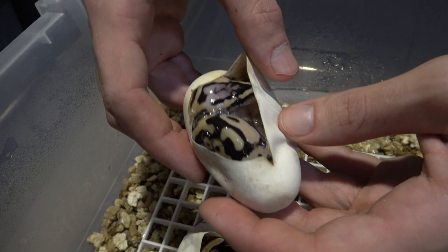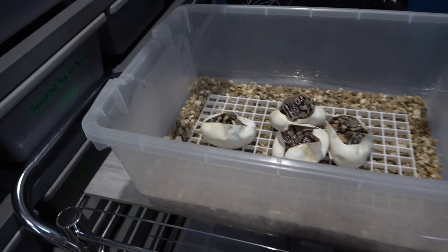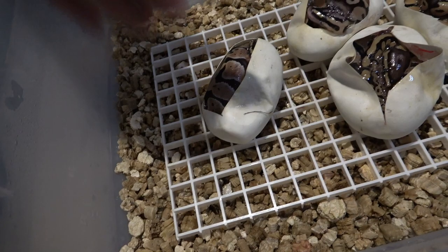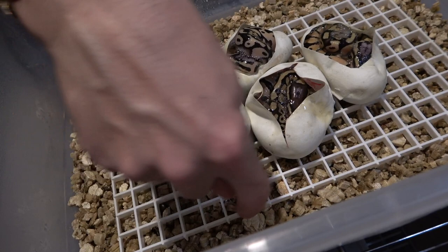We'll just do this last one here — not going to mess with it too much since it already had a tied umbilicus. We'll just let them get out by themselves. That should be big enough — I don't like to cut the hole too big, but this is more than enough so they can all get out on their own. Later today I'm going to take the egg crate out so they don't get cut on any edges, because snakes can tangle themselves in it and actually hurt or kill themselves.